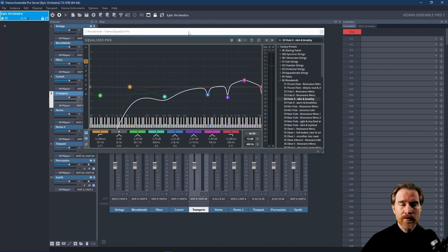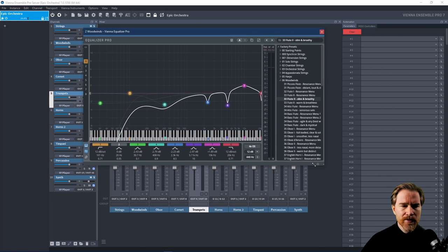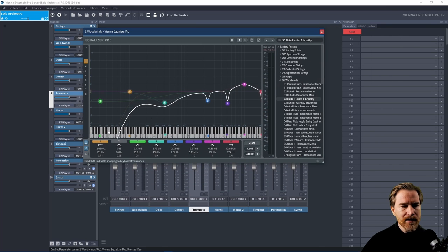For example, the equalizer really impressed me. It's very easy and intuitive to use, and it's also scalable — you can make it bigger or smaller, which is great. It has a nice piano roll, and when you click on it you hear that frequency, so it's a lot easier to find problems. It's not a dynamic EQ, but it's a great EQ.